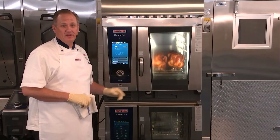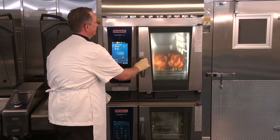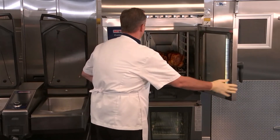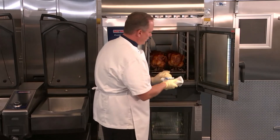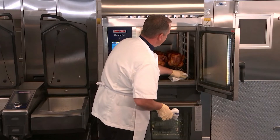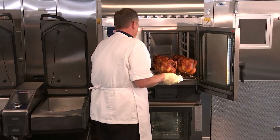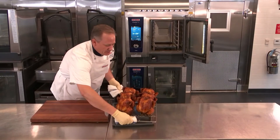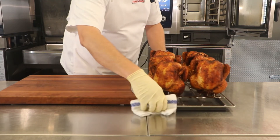I can see now by the blinking lights and zeros on the panel that the roasted chicken is done. I'm going to go ahead and pull out the core temperature probe and place it right back in its holster. Now I can remove the chicken — you can see how beautifully even, brown, and crisp that chicken is. We'll carve into those in just a moment.